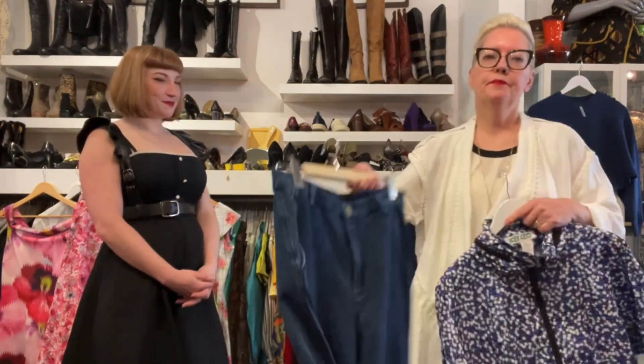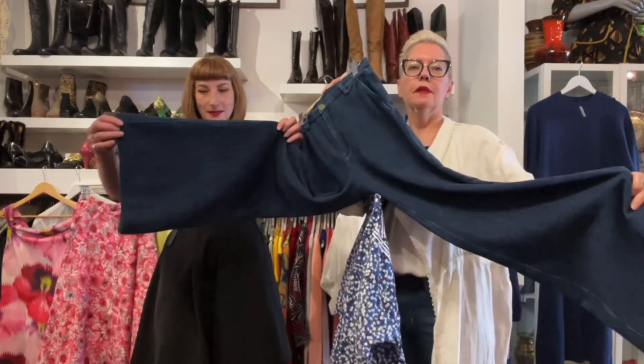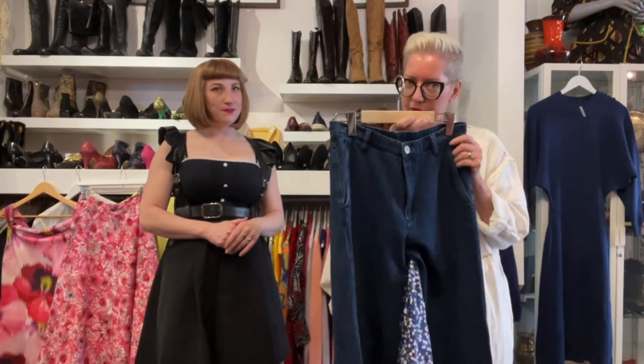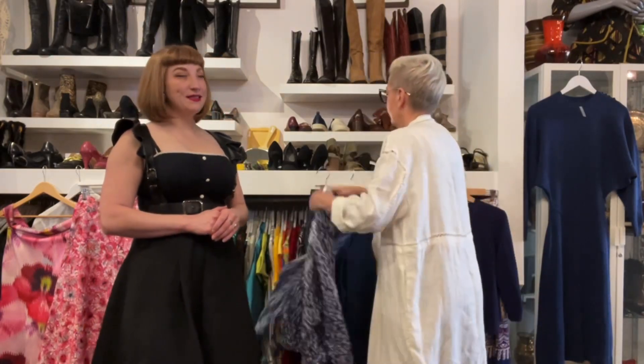This Kenzo windbreaker is $325, and I've paired it with these great indigo wide-leg jeans. They're really soft and quite high-waisted. They're a smidge too small for me — too many cupcakes — so they have to find a new home. They're about a size 28-inch waist and they are $98.